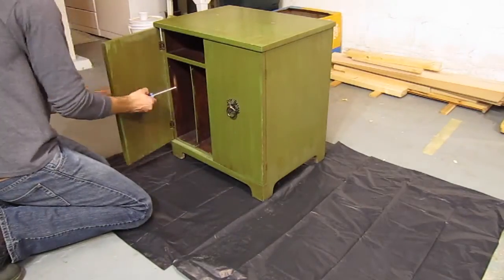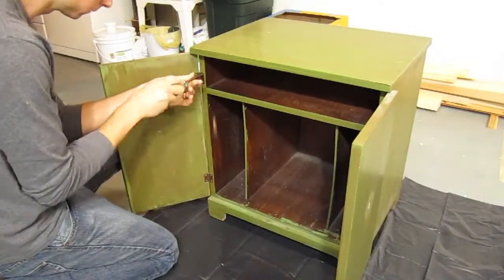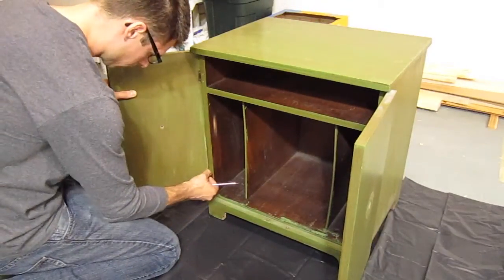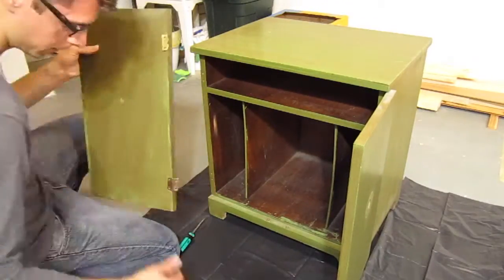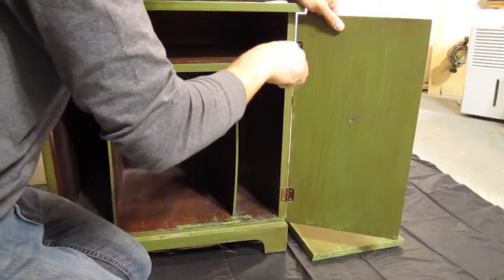Last summer, my grandmother moved out of the home she'd lived in for about 50 years. My family cleaned out the house, and we all had the opportunity to choose some things we wanted before the house and everything inside it was auctioned off. I took this cabinet, a couple other furniture pieces, and many of my grandpa's tools.